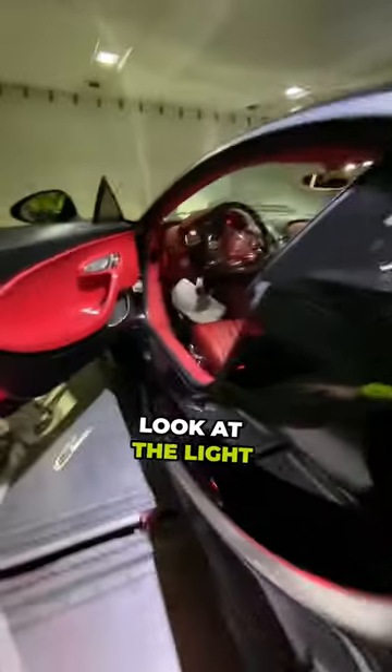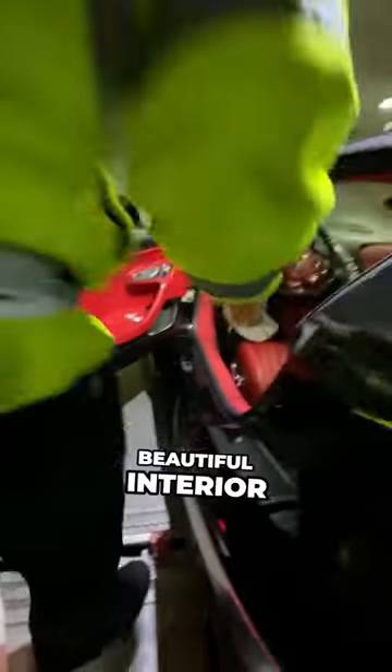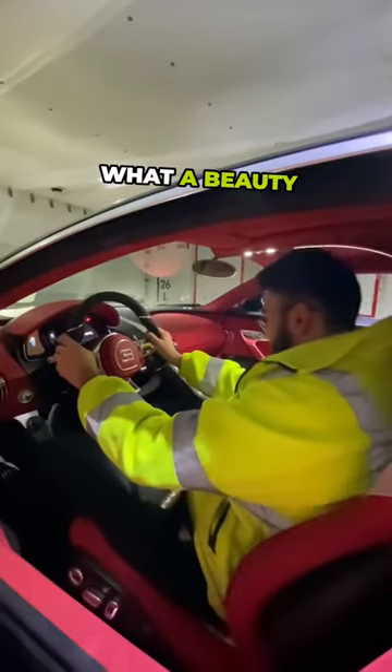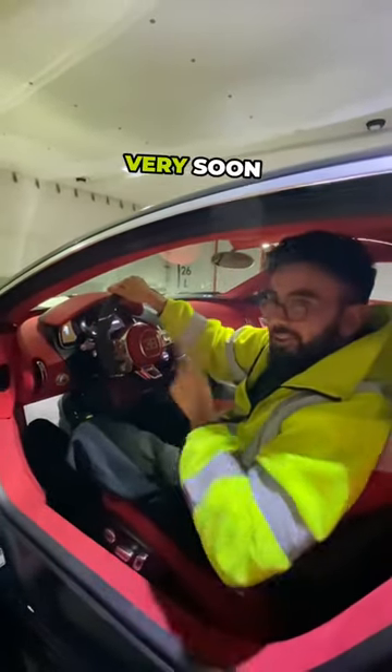Wow, look at the lights on the bottom here. Look at that beautiful interior. What a beauty. Thank you Elim, and hopefully I'll see you in Dubai very soon.